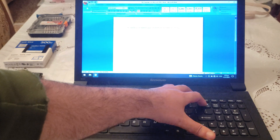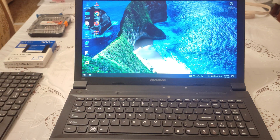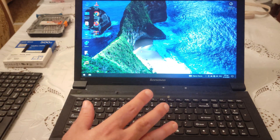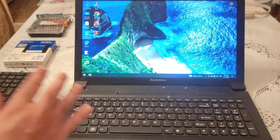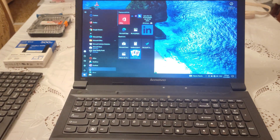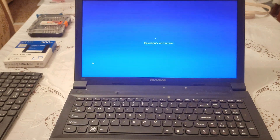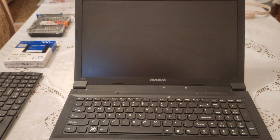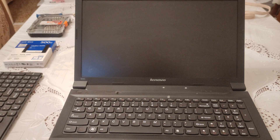Ladies and gentlemen, everything has been done properly and works just fine. I'm going to shut it down and open it up again — there is no sound at all. This is a 10-year-old laptop and it works just like brand new. Let's shut it down and light it up once again, because before I close this video I want you to see how fast it can boot with the brand new SSD.